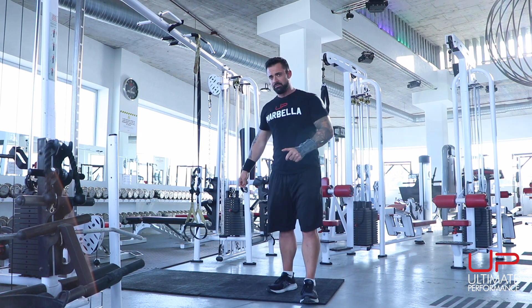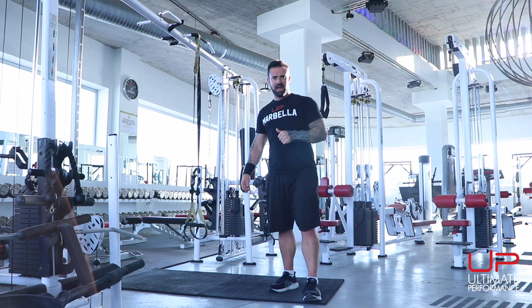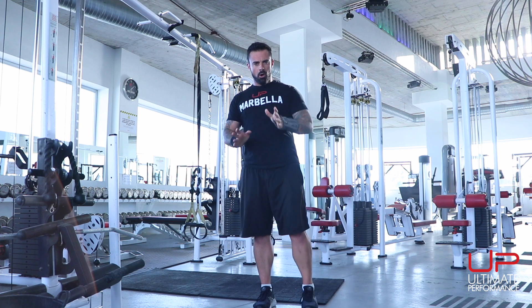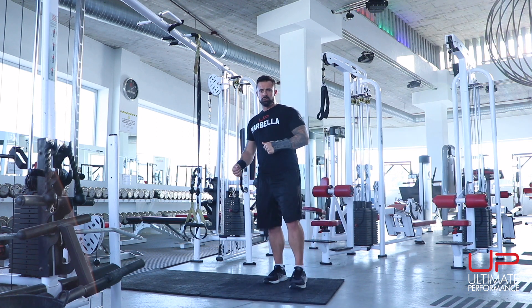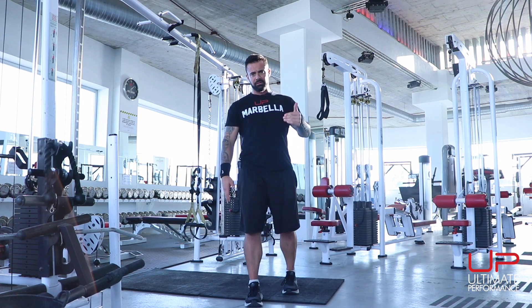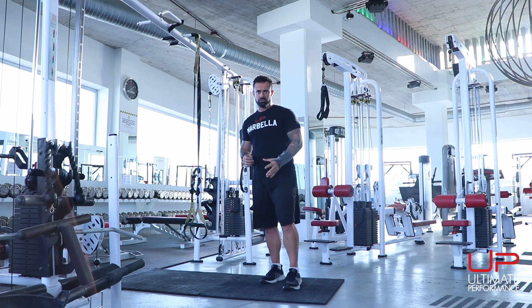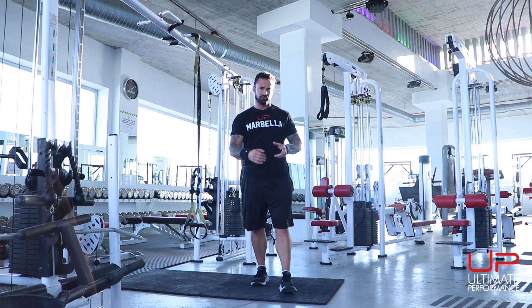I'm going to try and get this one done fairly fast because the sun in the corner is going to cause a glare on the camera every now and then. Right now, I'm hoping it looks artistic. As always, we're going to do a complex — all the exercises back to back with no rest. You can do 10, 15, or 20 reps depending on how hard you want to go. For this video, I'm going to do 10 to demonstrate.